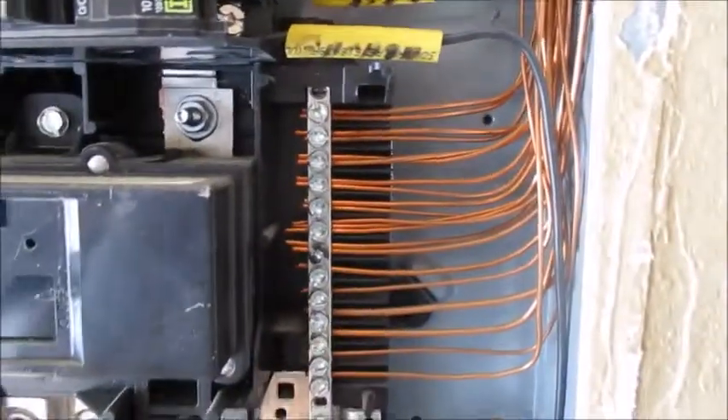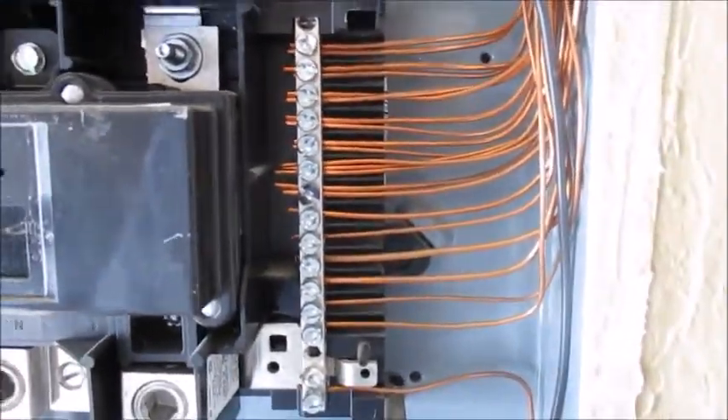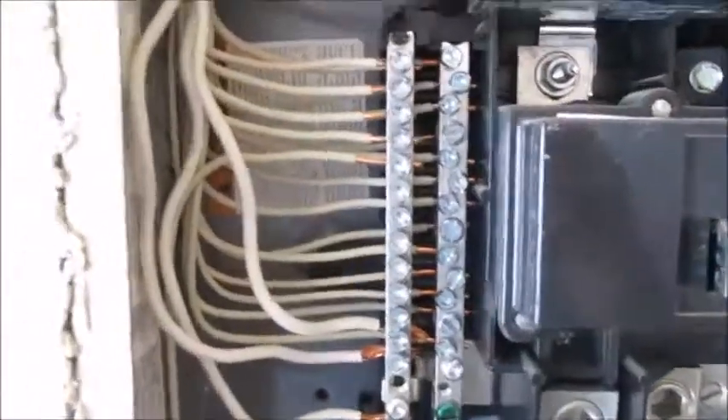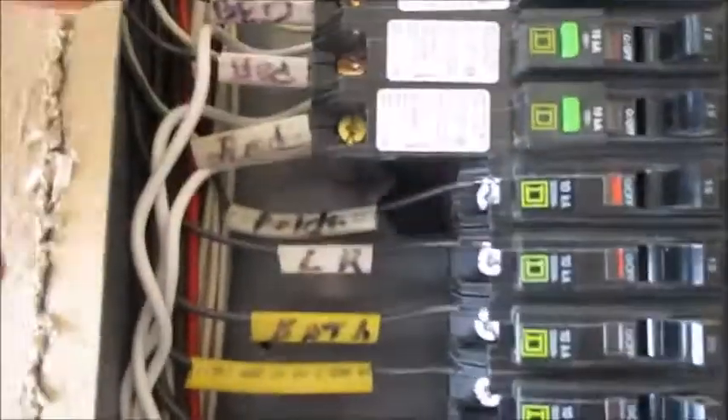We'll look over here and make sure the panel is rated for 200 amps — and it is. I want to check all these neutral wires to make sure they're individually lugged, and they all are. Here are the bare copper wires; there are a couple that are double lugged, but that's not as critical as the neutral wires.